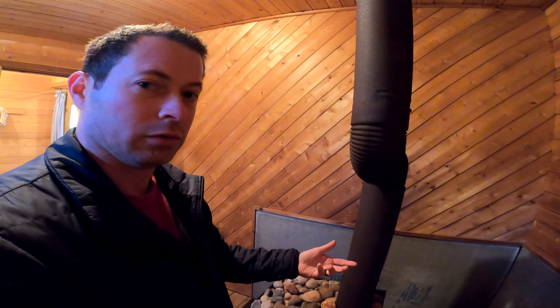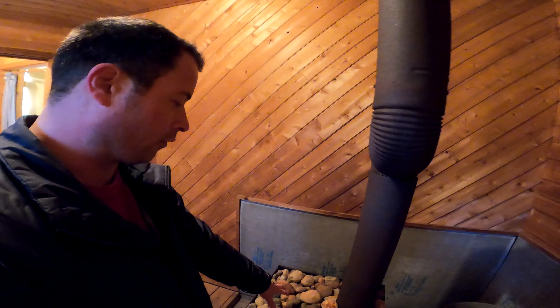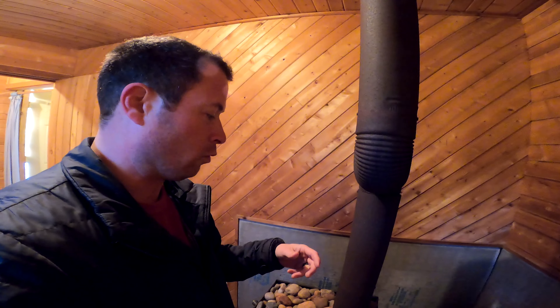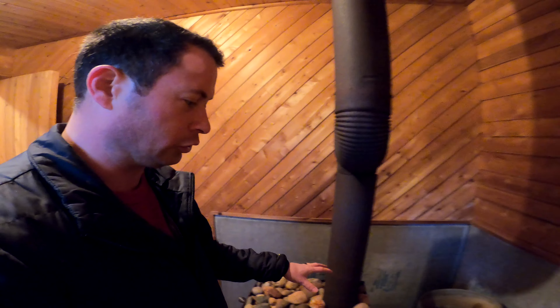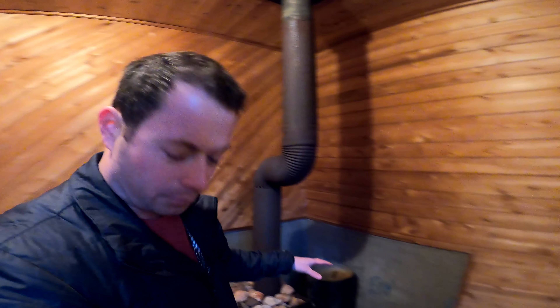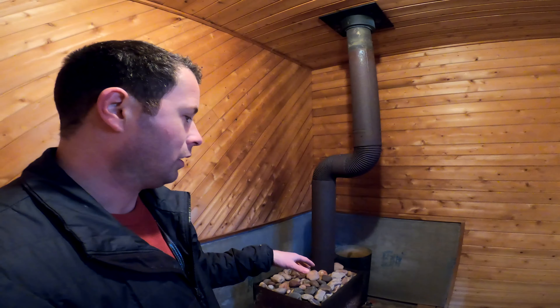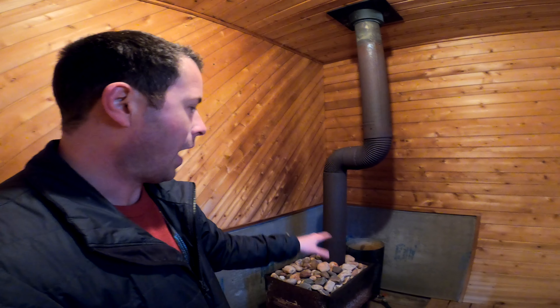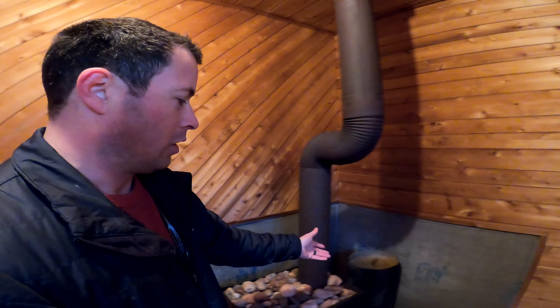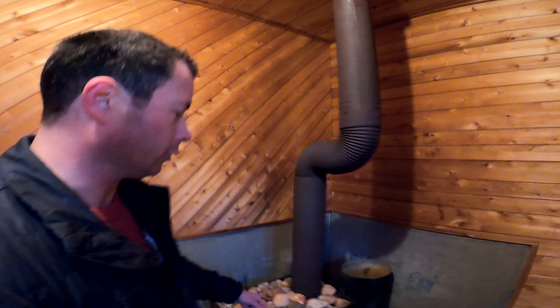The water tank adds humidity to the room. You can also use scoops or a garden watering pail to put water over the rocks. The pond house has a shower drain set up so you could rinse off after swimming in the pond. In winter, you can't leave water in here, so after I'm done I open the valve and let it drain out.